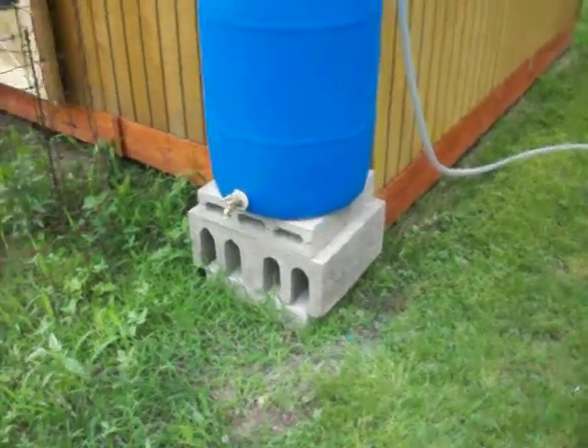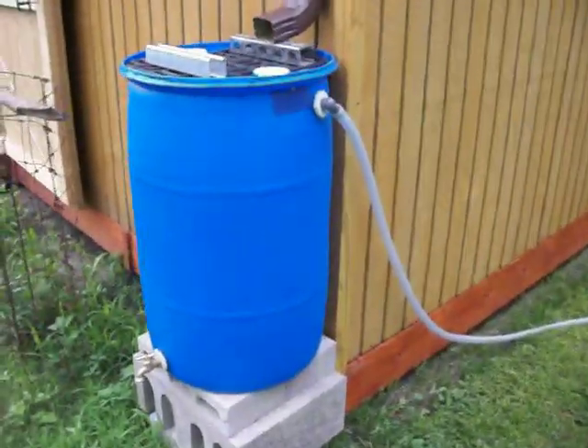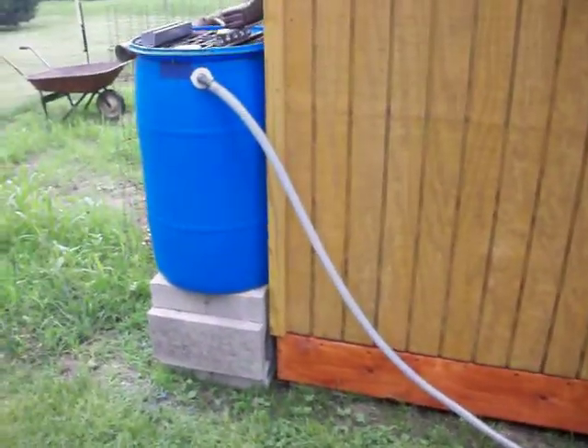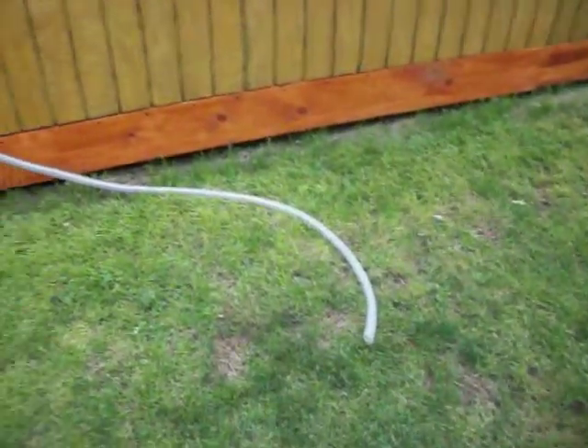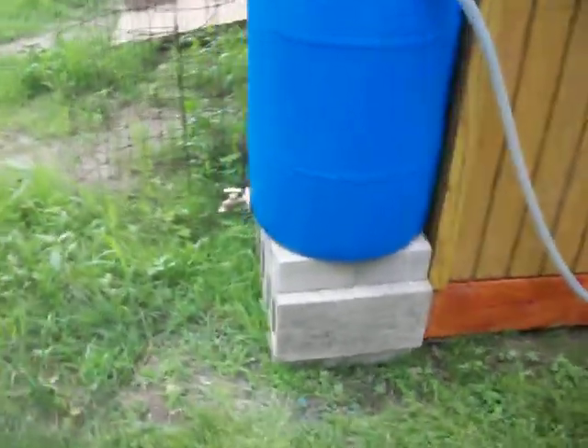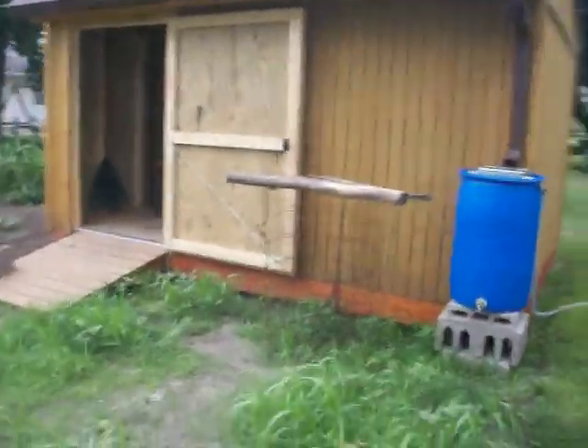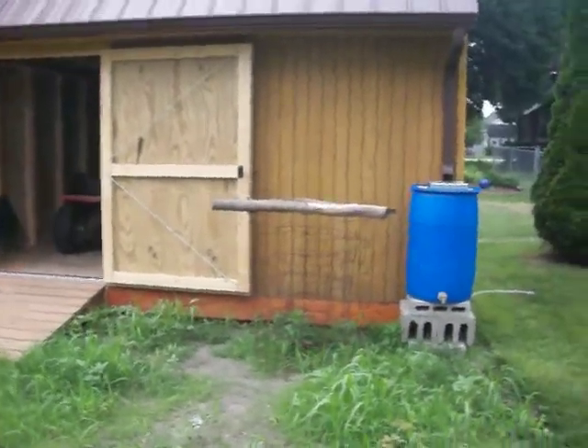For my purposes, this is enough rainwater — I don't need to set up a second barrel. I'm just going to dump the overflow out into the yard, just to get it away from the base.